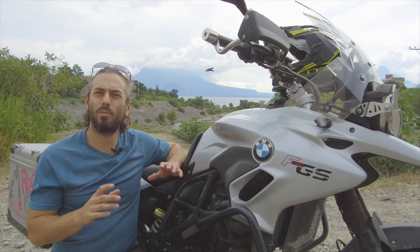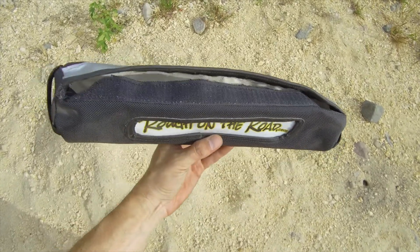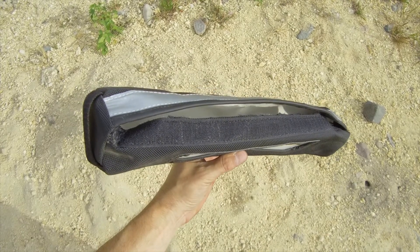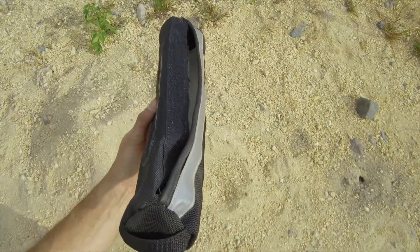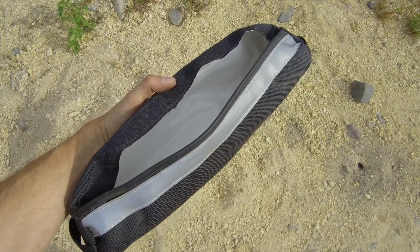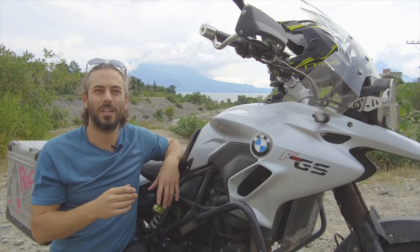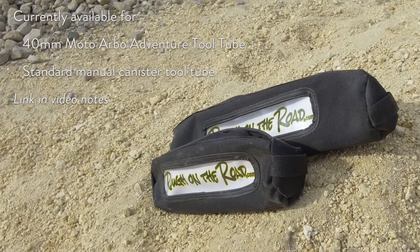Unfortunately, the tool tube doesn't come with a form-fitting tool bag. So I brought some 1000D Cordura to an upholsterer here in Guatemala and had a tool bag made. It's got pull tabs at both ends, 3M reflective along the length, and a white vinyl interior to maintain its shape and make finding the loose bits a bit easier. Reach out to me if you're interested — I've got a bunch.